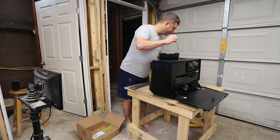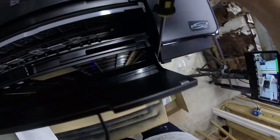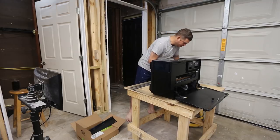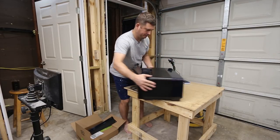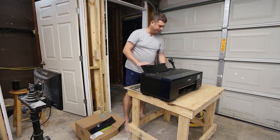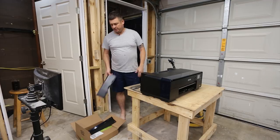What you want to do is just come in here and you can simply pop these loose, and that'll pull this tray off. Next we need to go to the back of the printer and we need to remove the paper feed tray. We're going to use the same technique — just put a screwdriver on one side and it will pop loose.